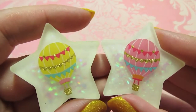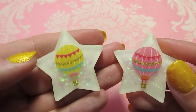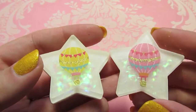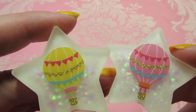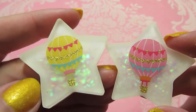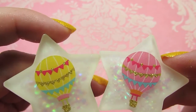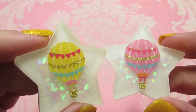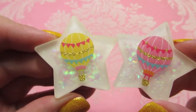I have these two that are really cute hot air balloons. I'm not sure yet if I want to dome these or not because I kind of like the frosted look — the balloons still look really clear. Usually when I use this mold I have to dome it because you can't see the stickers very well, but on these you can still see the balloons really well and I kind of like the frosted look, so I might leave them just like that. I haven't decided yet.